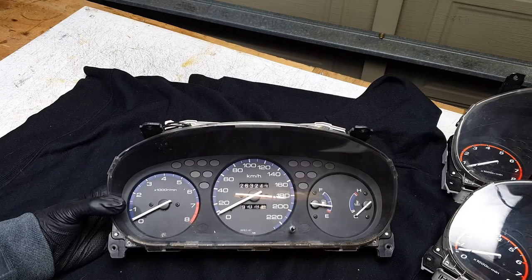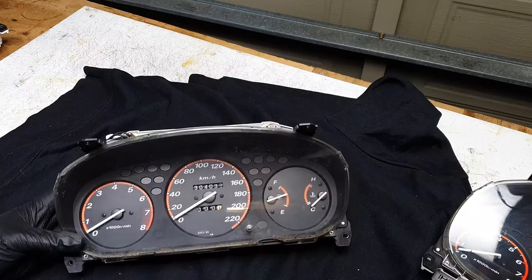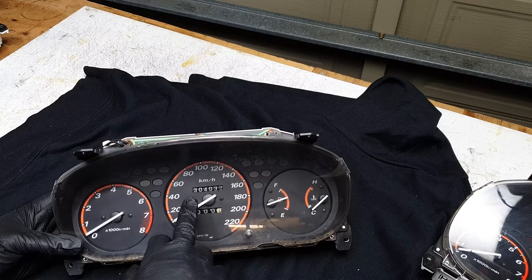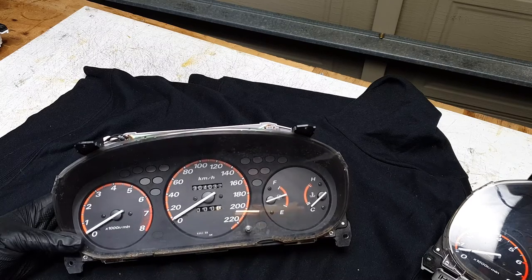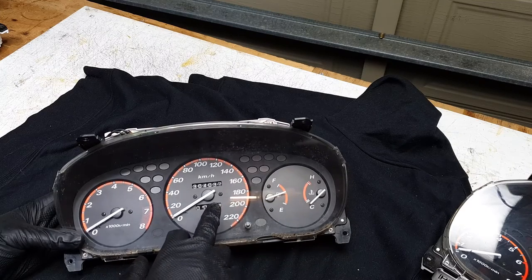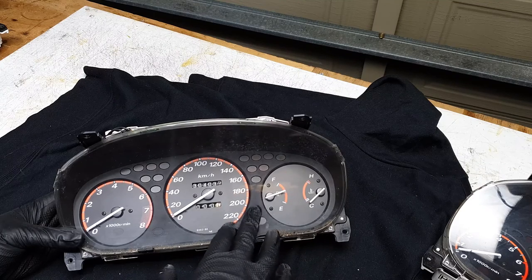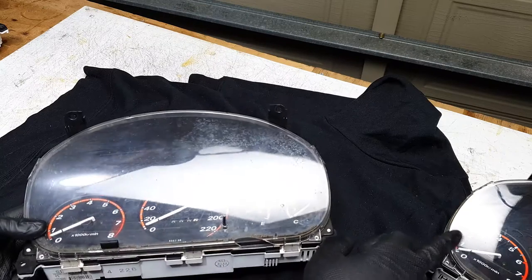I think I want to go with the orange cluster. What I'll try to do first is pull this apart and see if I can change the kilometers to 200,000 or 200,444. If I can get that turned back, then we'll just run with that — use this entire cluster and transfer the broken lens off of here and put on the good one from the automatic.